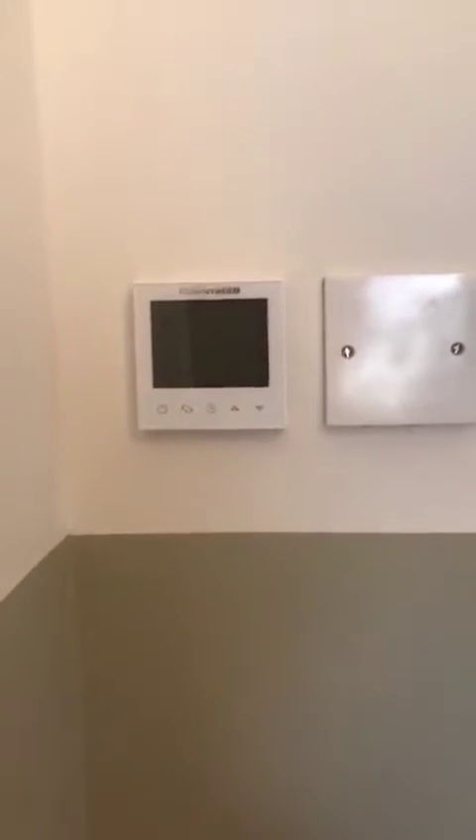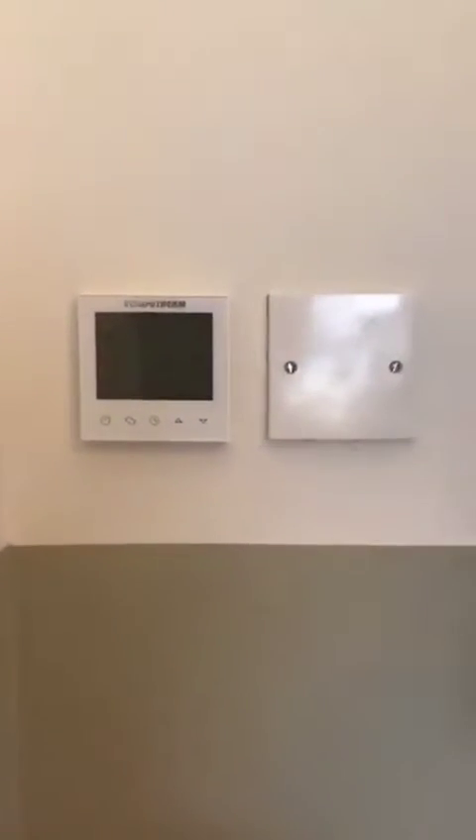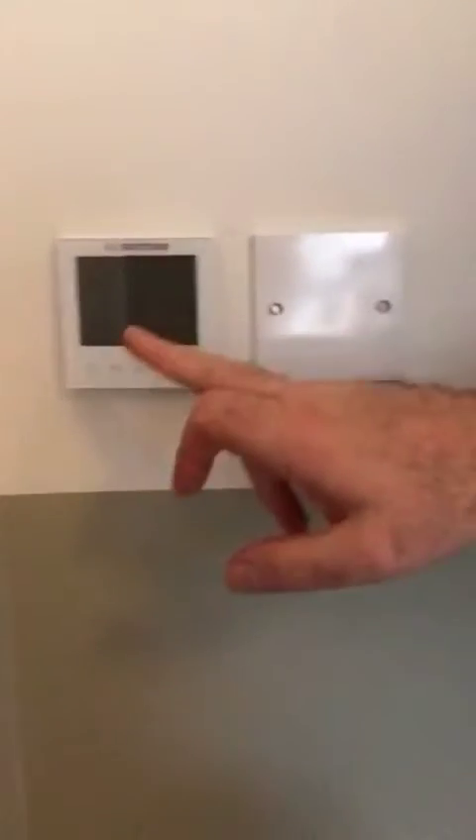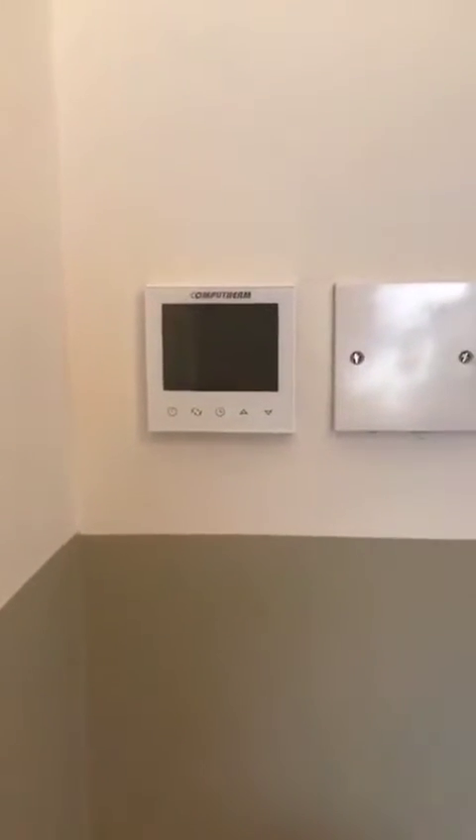Hi, it's Eamon here from Infrared Heating Ireland. We're just on a job here and we finished installing our infrared panels, and now I want to show you briefly how to set up your controller to your Wi-Fi and be able to use it through the phone.